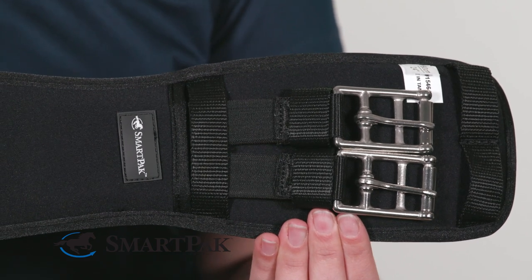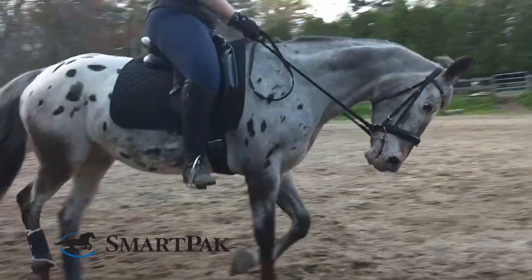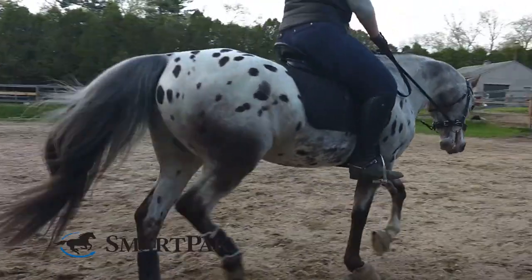This girth is super easy to clean. You can just take a damp sponge, cloth, or even a brush to it right after you ride and it gets all the yucky stuff right off.